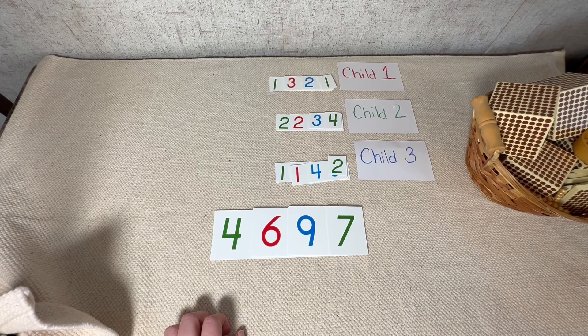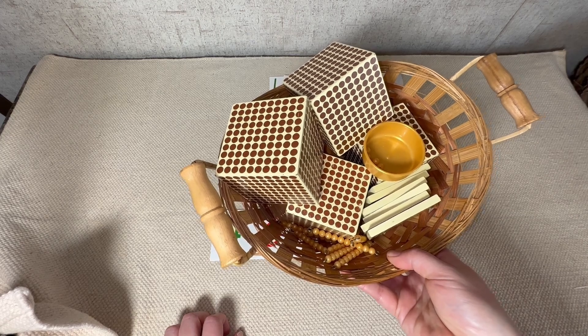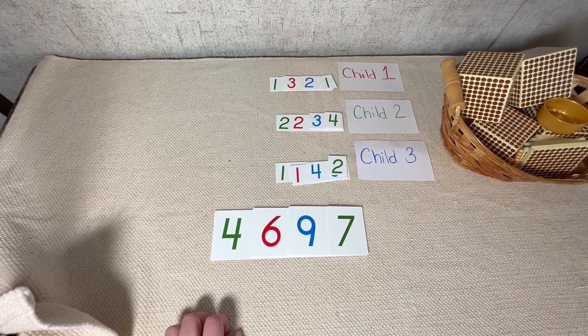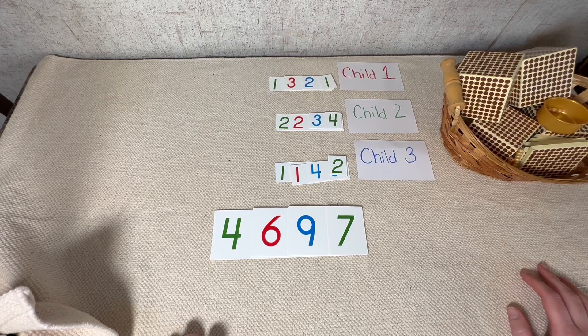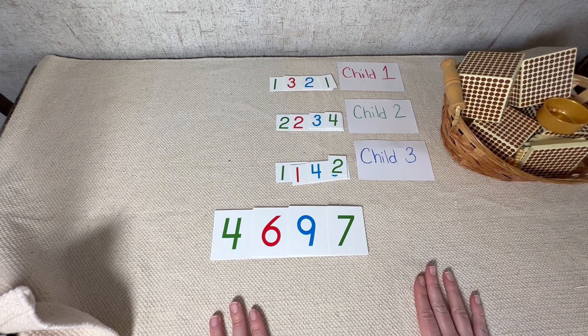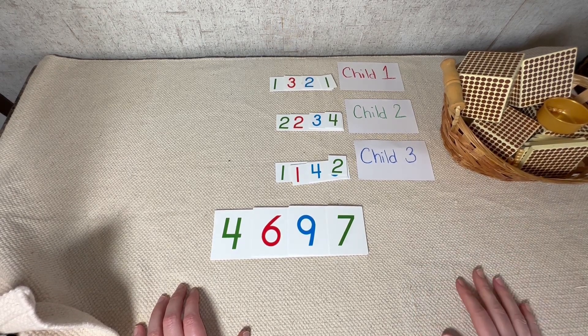Now when we get to doing exchanging, the only thing that's going to change is when we're organizing these beads and counting them — if we count more than nine units, something very special happens. When we get to 10, we have to stop and exchange. We go to the bank, and you can have one of the children be the one that goes and does the exchanging. It's okay to be as theatrical as you want — these presentations should be fun. We can even put a little stop sign on our rug that says 'stop and exchange.'